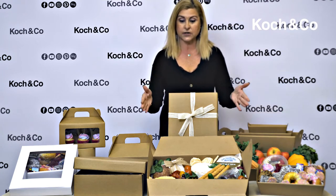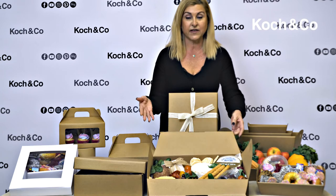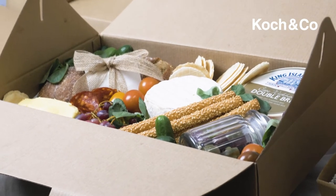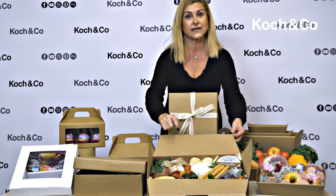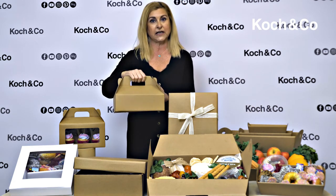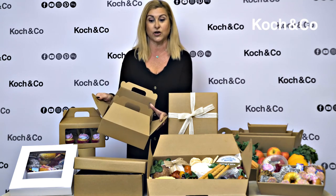Next up we've got our gable hamper tray boxes. They come in two sizes — this is our large one. As you can see we've put some food in there just to show you how beautiful it looks once it's in there. They've also got a small size, with a nice handle that makes it easy to transport around. They're very easy to open and close.